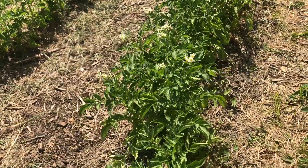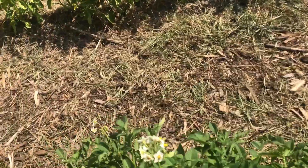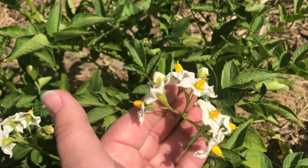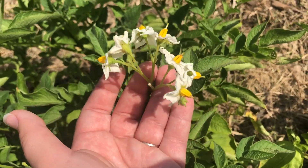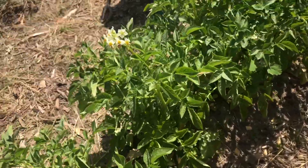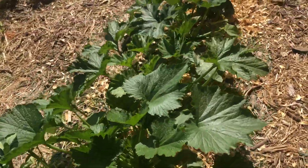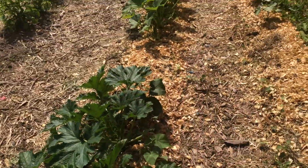This half a row is our Kennebec potatoes. They are flowering already. I'm not quite sure why they're flowering so fast — they were a 100 to 120 day variety, so I'm not sure what's going on with that. Some of them are flowering and some haven't, but we'll see. And then here is some more squash — this area was empty because I had only got 15 of these seed potatoes, so we still had half of a row and we filled it in with squash.